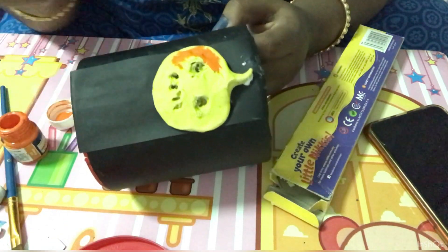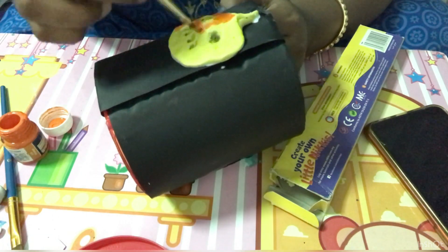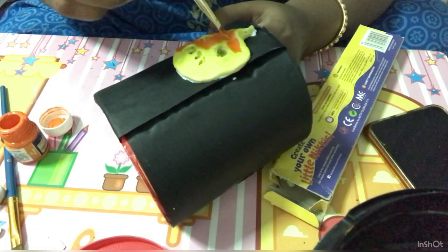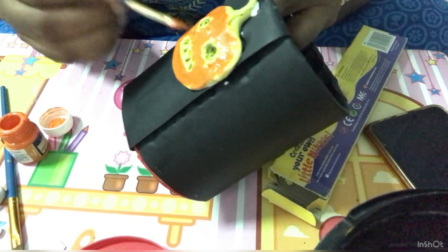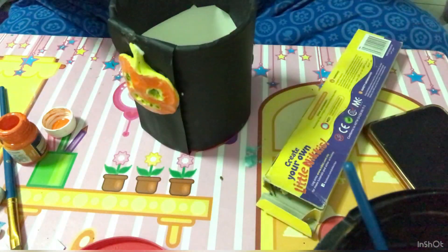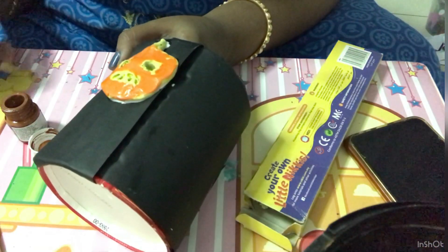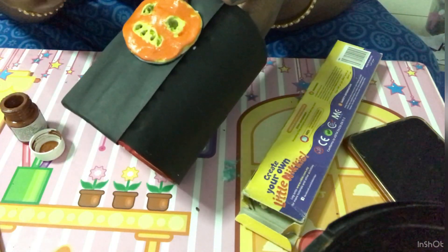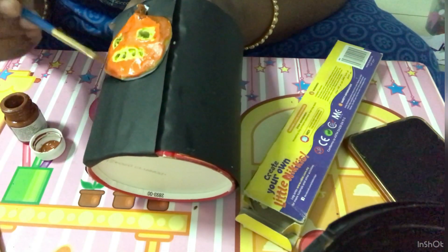Now let's paint the pumpkin. Here I am painting it with orange color using acrylic paint. Don't add too much water — little by little you can add water and paint this pumpkin. The pumpkin is ready. For the stem of the pumpkin I am going to give brown color. Adding some brown lines on the pumpkin — the scary spooky pumpkin is ready.